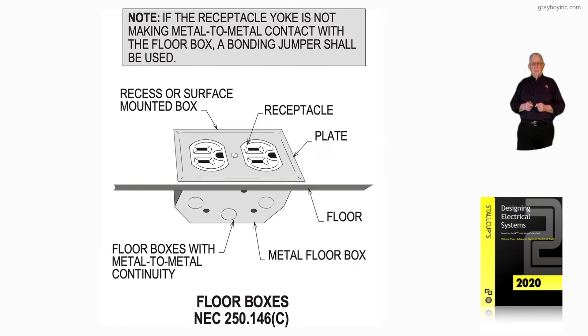Now we're dealing with floor boxes, NEC 250.146(C), and that's what this illustration is illustrating.